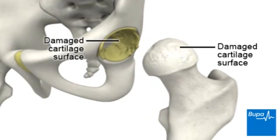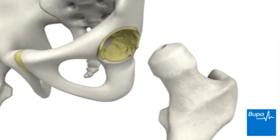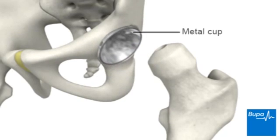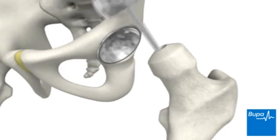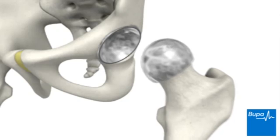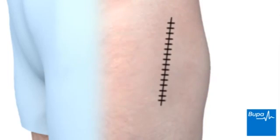Once the anaesthetic has taken effect, your surgeon will make a cut along the hip area and thigh. The damaged surface of the ball will be removed and it will be reshaped to fit the new implant. Damaged bone and cartilage will be removed from the socket. A metal cup will be fitted into the hip socket. The metal cap replaces the damaged surface of the ball at the top of your thigh bone. When the joint has been resurfaced, the cut is closed with stitches or clips.